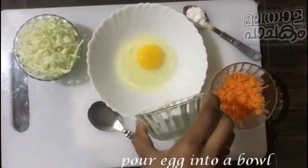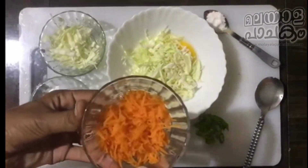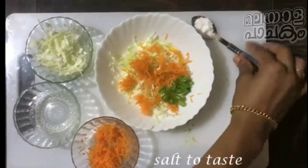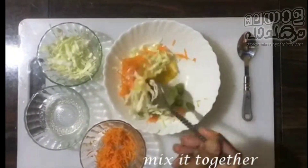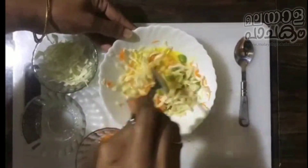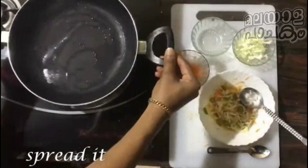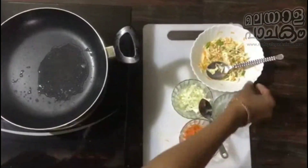We have the ingredients that we have to take. The cabbage is a little, and the carrot is a little. We add 1-2 eggs. I am going to put the egg in the pan. Let's add this to the base.